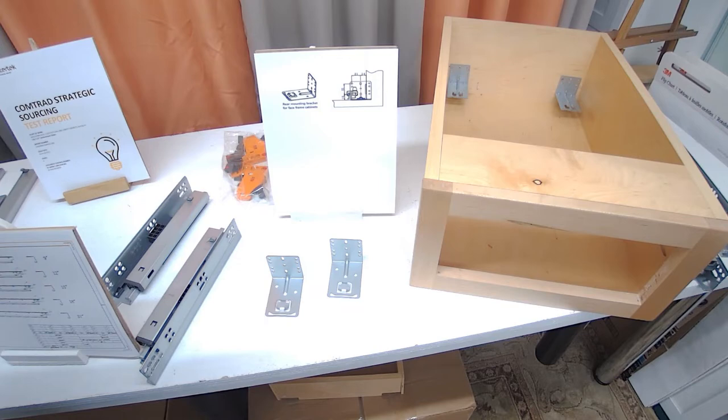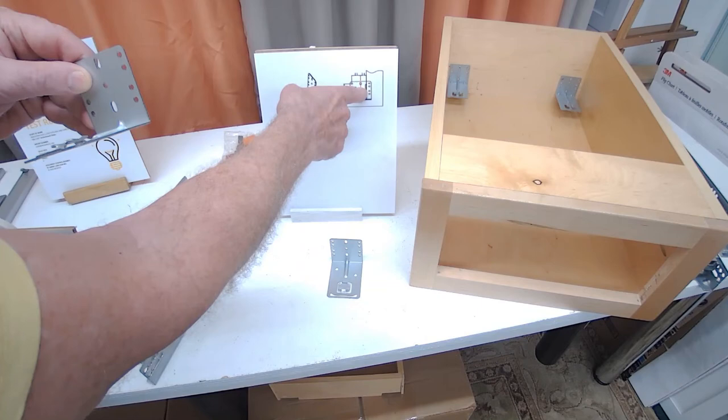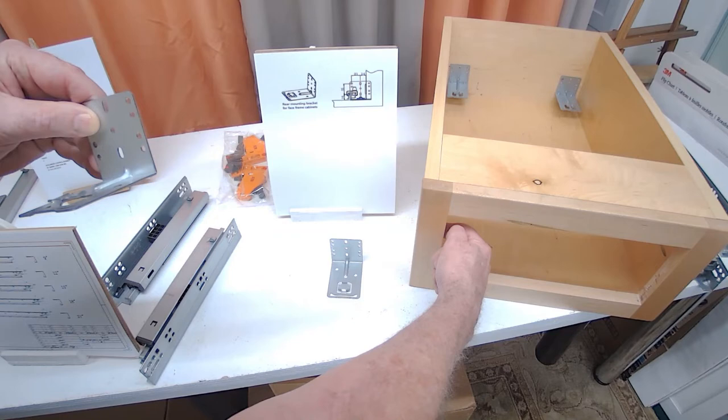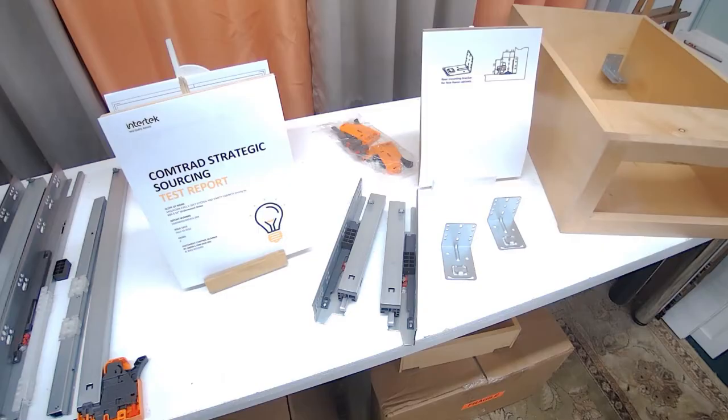Now the proper location for your rear face frame brackets. From the inside edge of the face frame to the center hole is 14 millimeters over. So all you need to do is measure the offset from the face frame to the side of your cabinet — adding the 14 millimeters puts you dead center into where the rear bracket needs to be mounted to center it on the cabinet.